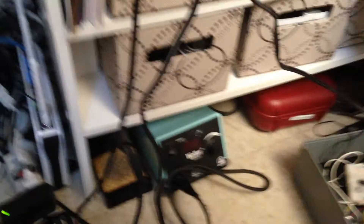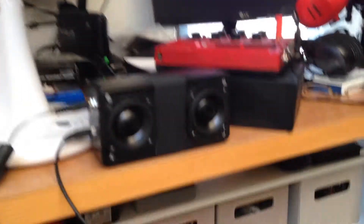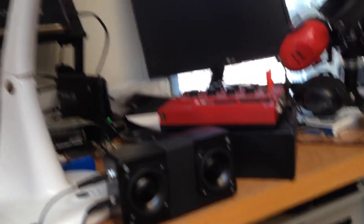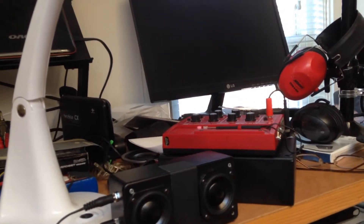Why does it have that particular high-pitched whine? One thing we can try is replacing the power source with something that doesn't have hash. Obviously a laptop is going to have some hash in it. Now this power source probably has more hum than hash, and my output has gone back to high impedance so I'm going to start playback again.